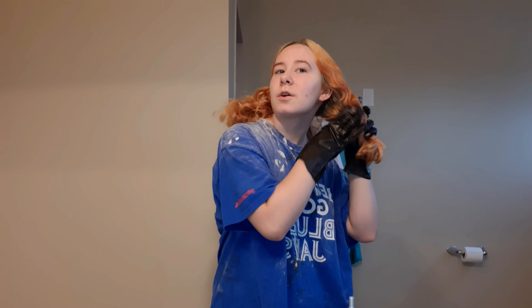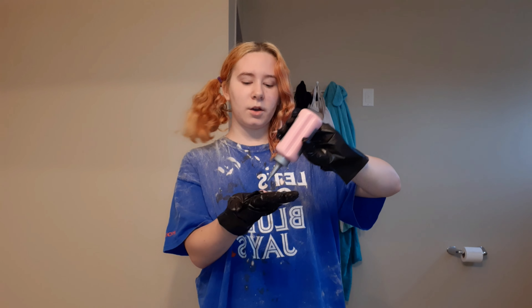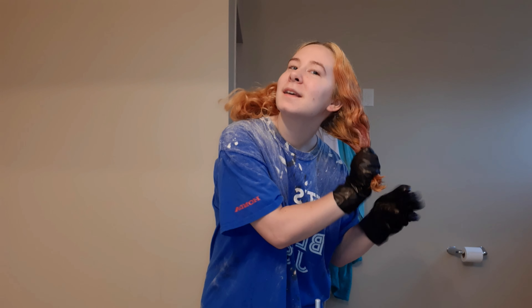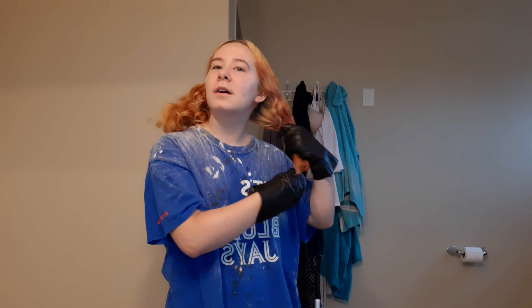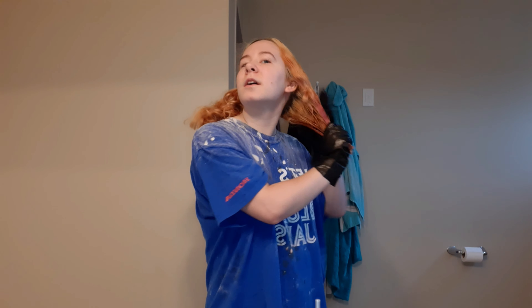Last time I did this split dye my hair was a lot longer than it is now, so this should be quicker. I love how I work so hard to get my hair this light and now I'm dyeing it again — I knew it was going to happen. I just cannot stay away from colored hair; I love colored hair.